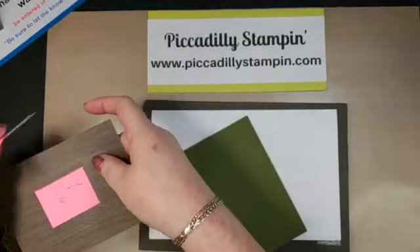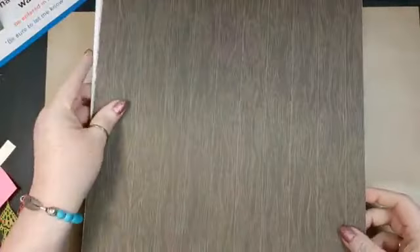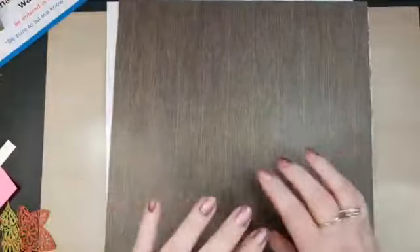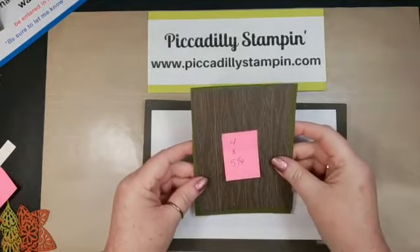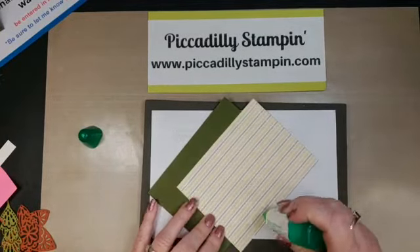We're going to take a mossy meadow piece of cardstock for our base and fold it in half so that it's four and a quarter at the fold. Then this is part of the Country Lane designer series paper — it has a wood print on one side, which is really cool because our papers are two-sided. I cut that at four by five and a quarter and I'm just going to add it right onto my card base.